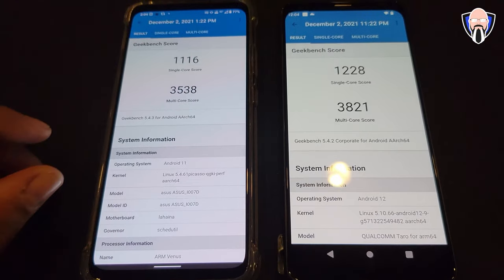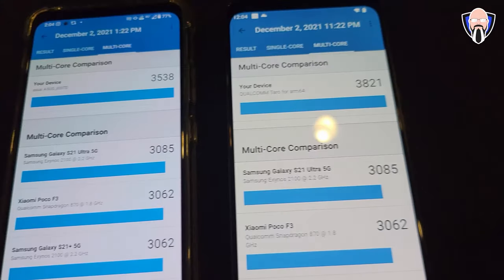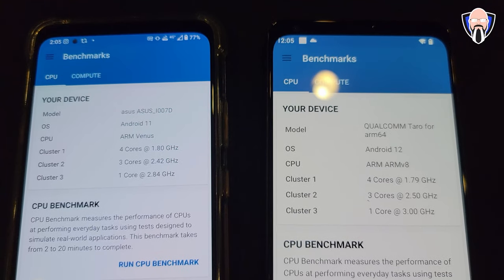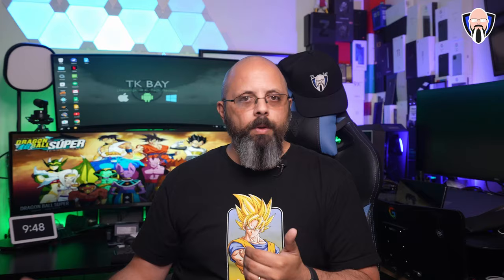The first benchmark I like to reference is Geekbench. I wasn't able to run compute — Vulkan and OpenCL kept crashing on the 8 Gen 1, likely due to Android 12 optimization issues. The CPU did run though, and we noticed a slight improvement: single-core on the 888 was 1116 vs. 1228 on the 8 Gen 1; multi-core was 3538 on the 888 vs. 3821 on the 8 Gen 1. This is a generational bump, but coming from an earlier generation device, the delta will be much larger.